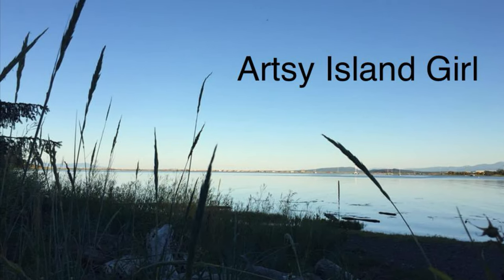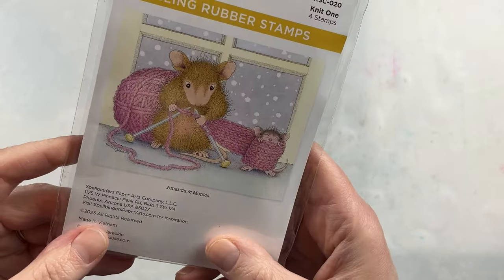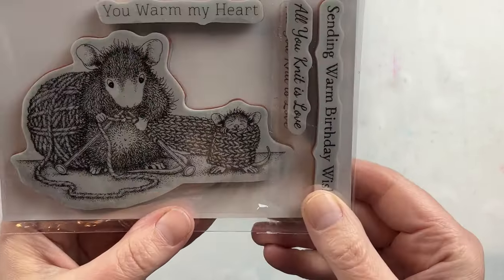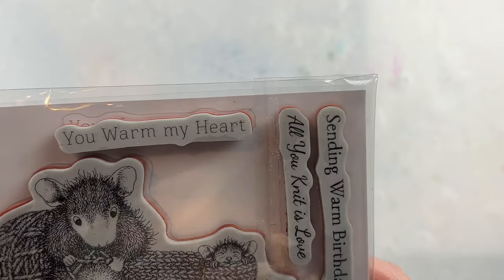Hello and welcome. This is Cheryl. Thank you so much for joining me today. Spellbinders was kind enough to send me some of their new winter collection collaboration with House Mouse Designs, and I'm going to work with this one today.